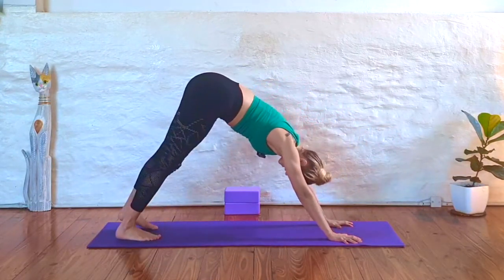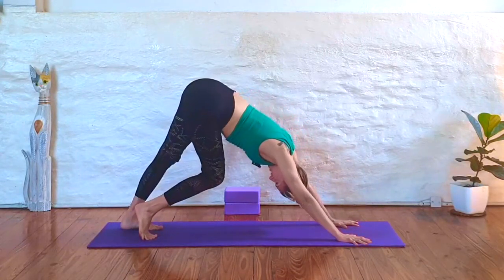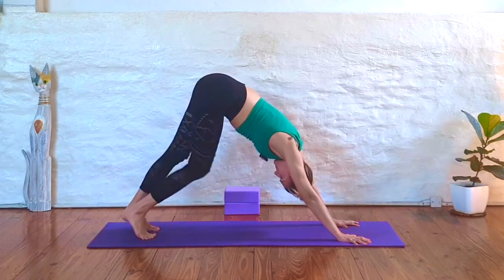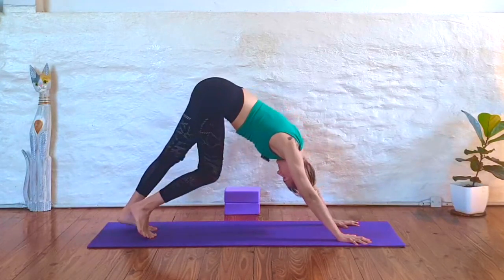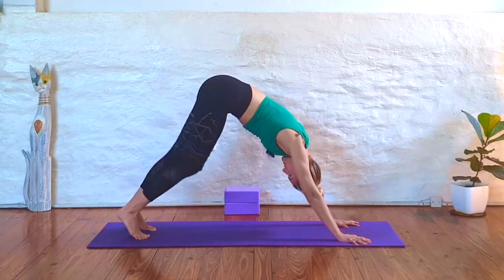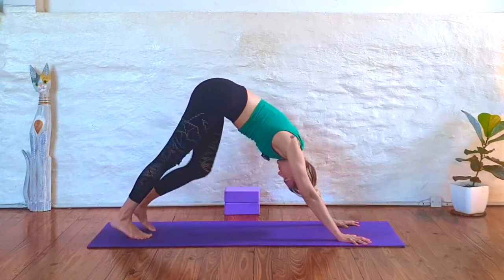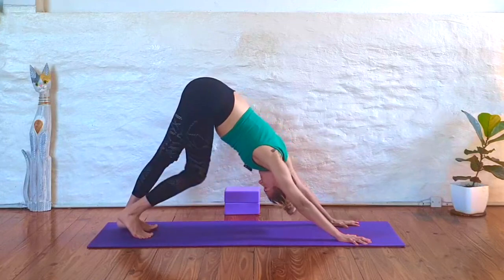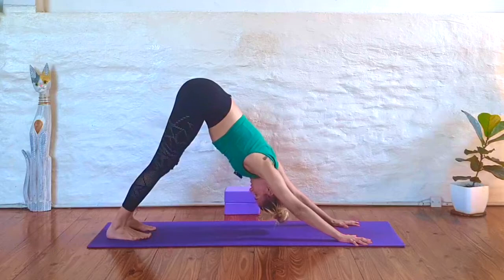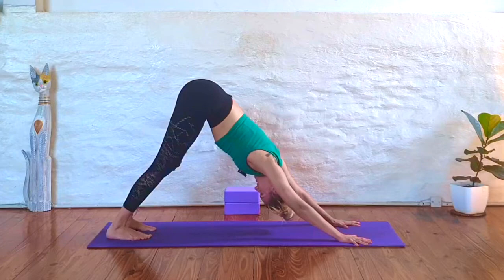Bring your hands shoulder-width apart, feet hips-width apart, and just begin pedaling out your dog here, bending into one knee and the other. Taking these first few breaths to arrive into your body. Just begin to notice how you're feeling today, noticing any tension, and noticing where your attention goes to. Slowly come to stillness in your down dog. Draw your chest towards your thighs. You can keep your knees as bent as you need to here to keep a nice long spine.